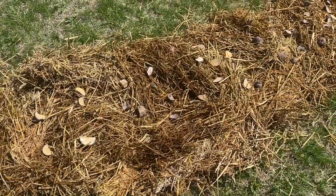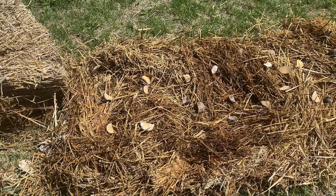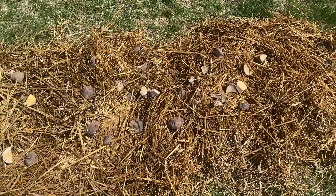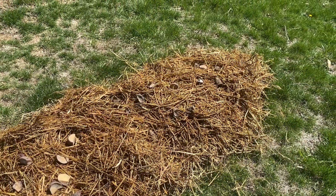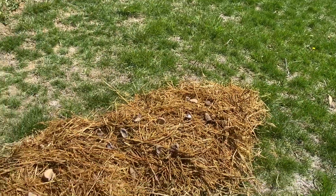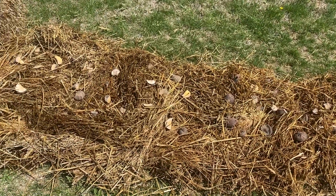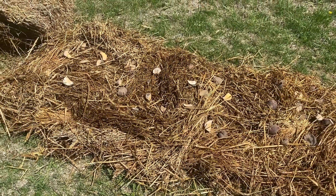I've laid my potatoes out. The ones furthest from the garden are my Yukon Golds, then we have my Red Pontiacs, and at the end closest to the garden is my Norcut Russet potato. I'm going to cover these with a really generous layer of straw, and as the potatoes start to grow up I will keep adding straw, like you would if you were hilling potatoes in the dirt.